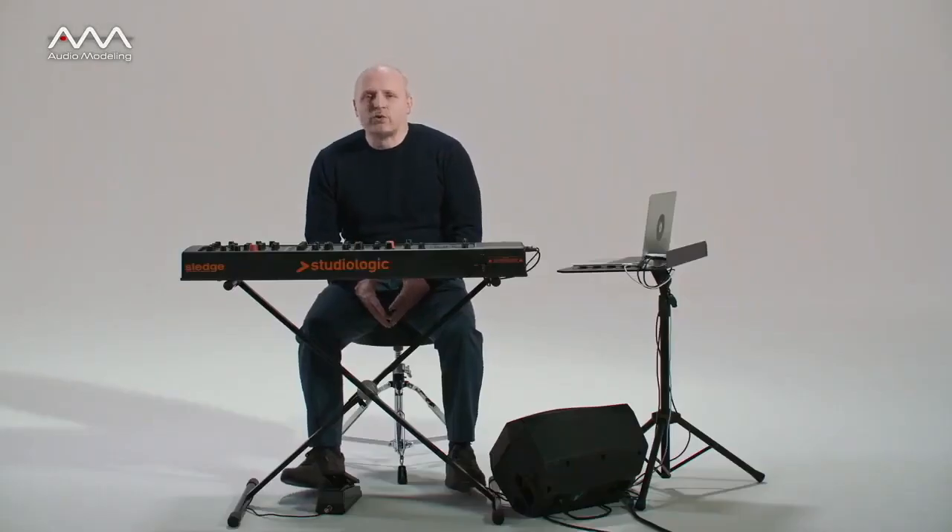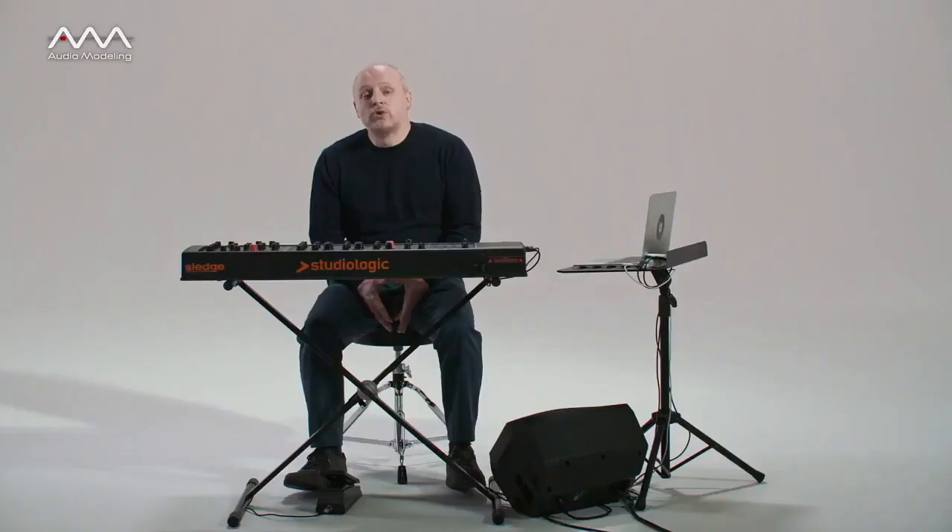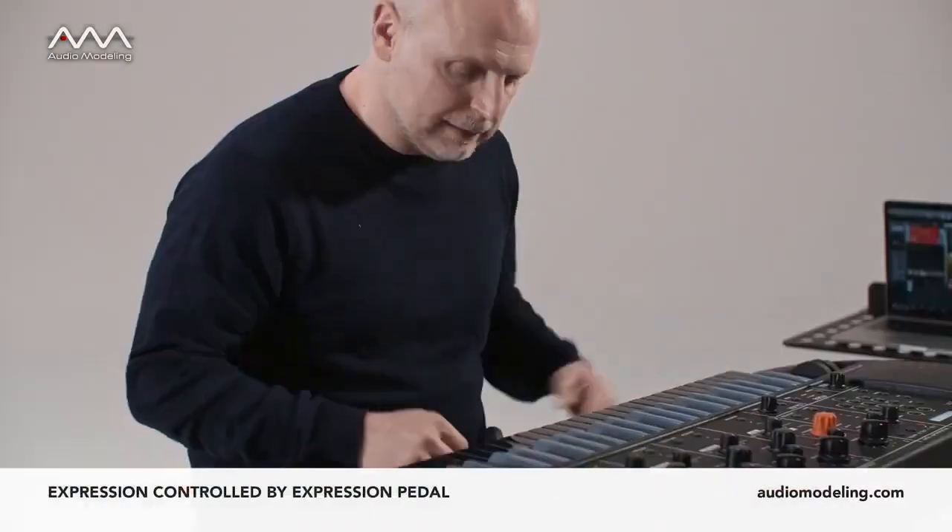In SWAM saxophones it is possible to control the main expressive parameters continuously and in real time. Sampling-based techniques have accustomed us to think of dynamics and fingering as linked to each other. This is not the case with real wind instruments. The advice I can give you is to think of these two elements as independent. Here's an example of this concept on a repetitive phrase.